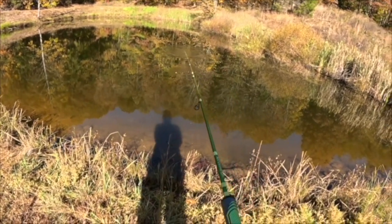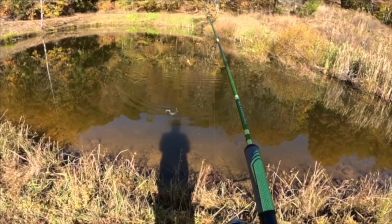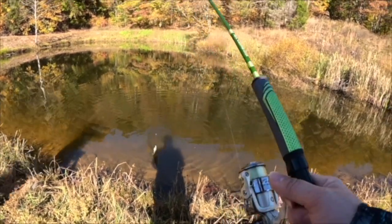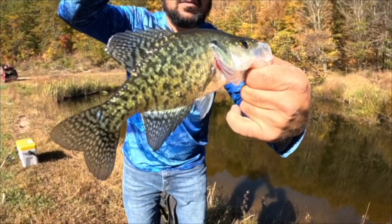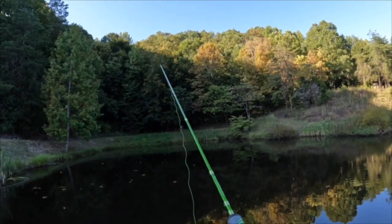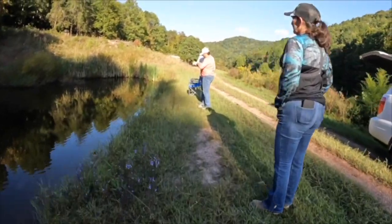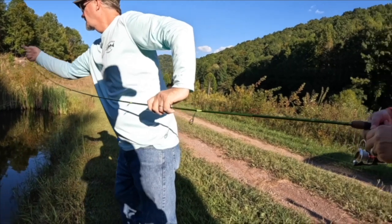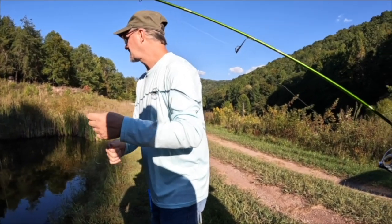Caught another one. Heather's got another one — look at that beauty. There we go, beautiful. Throw it out there, get another one. I watched her take it under — she's got a fish. Hold on, stop — do you have it? You're snagged on brush. It really went under like it had one, but it's snagged. There you go.